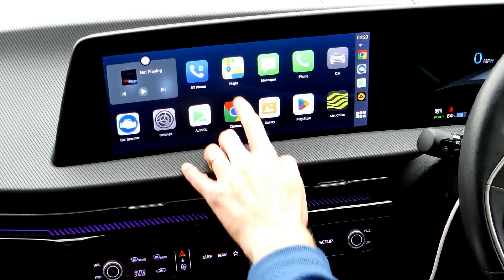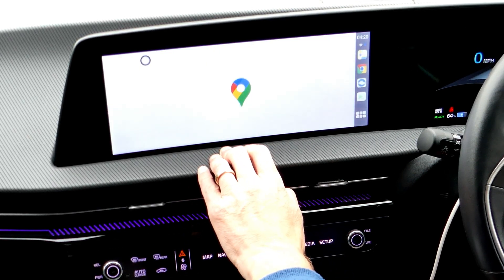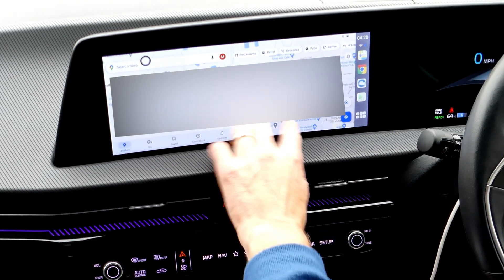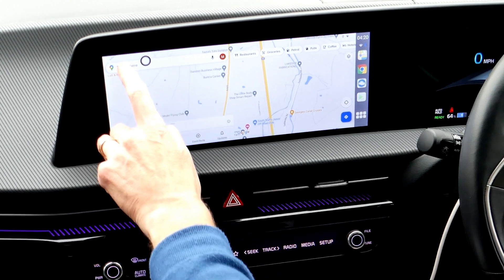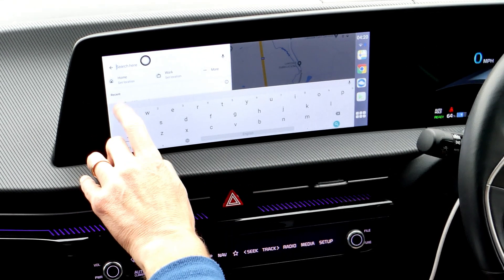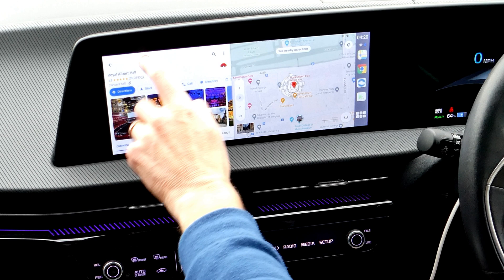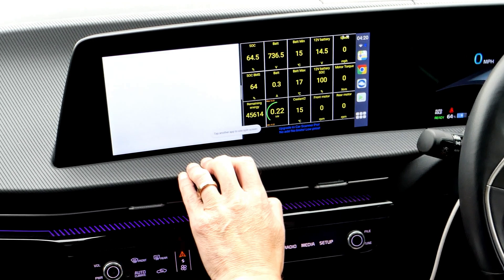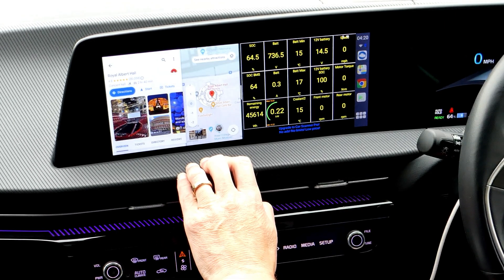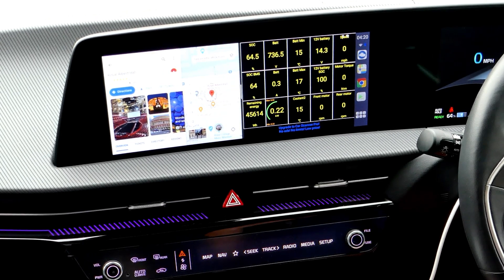If you have apps open, it leaves them where you left them, because it is basically a tablet. Here's one I prepared earlier — click the white blob, use the split screen function, and you can put car scanner next to the map. It's more fully featured than the Android Auto version; you can just do a lot more.